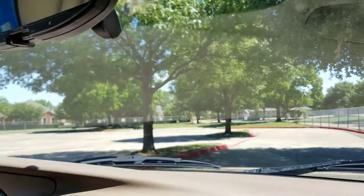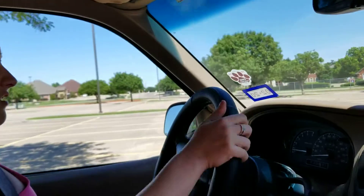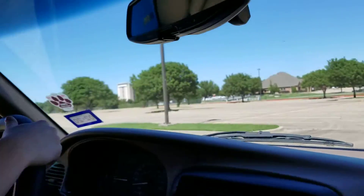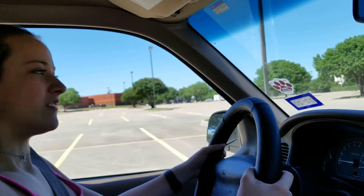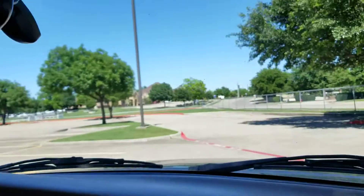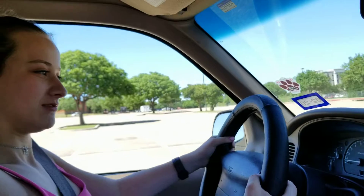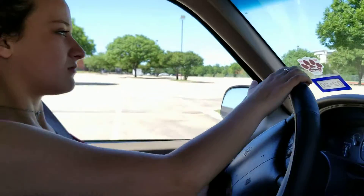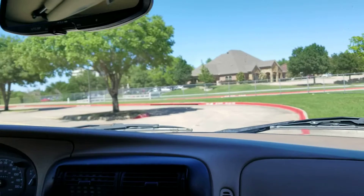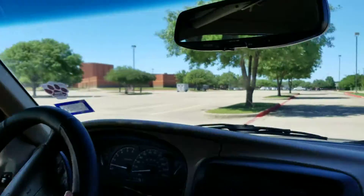Alright. Start slowing down and turn in between these two. Where? Like up there? Yep, not right here. Alright. Straighten it out. Alright. Keep going. Give it a little gas. Alright. Stop on the red line. Very good. Oh, I'm so proud. Do you still want me to go? Yep. Just get to the right-hand side. Oh, shoot. Just stay on the right-hand side.